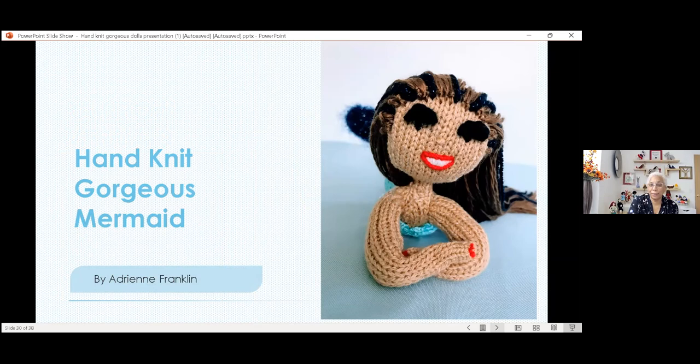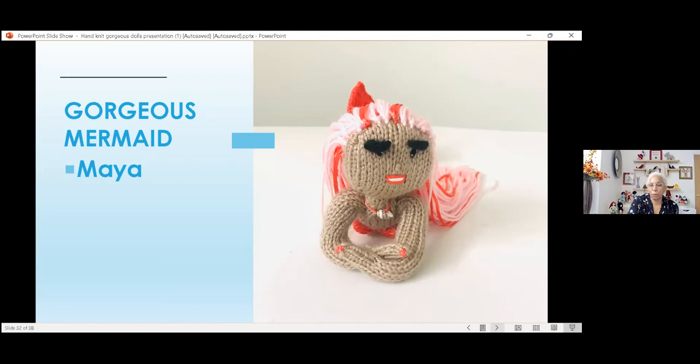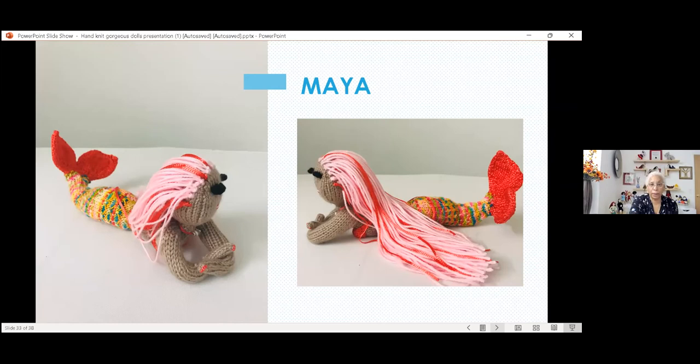This is Kai — my grandson has Kai and he loves him. And this is Maya, the new four mermaid. These are fun projects; I love knitting mermaids. And this is a custom order mermaid that I was very happy to create.